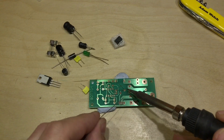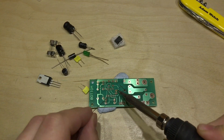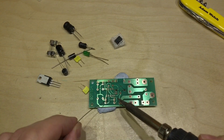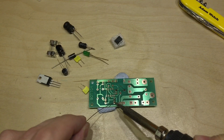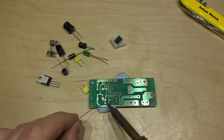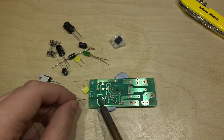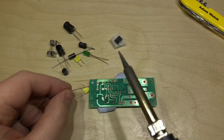Now this board looks nice and clean and my solder already has flux in it, so I'm not sure I'm going to need the flux pen. To be honest, it's something I very rarely use — additional flux. I find I don't tend to need it, and it just makes such a mess of everything. I know it's not too difficult to wash off, but even so, I don't see the point of using it if I don't need to.